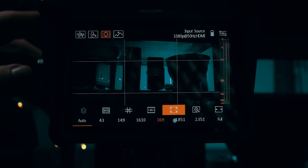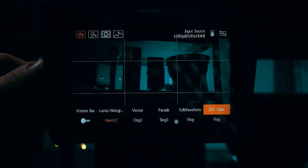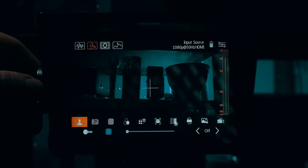On top of the features already mentioned — false colors, zebras, focus peaking — you'll also have access to safety markers, a whole array of scopes, anamorphic de-squeeze, and LUTs. There are pre-installed conversion LUTs for common log profiles like C-Log2, S-Log2 and 3, F-Log, and so forth. But I always recommend installing the same conversion LUTs you use in your editing software on the monitor, just to avoid any nasty surprises in post, since conversion LUTs can differ quite a bit.